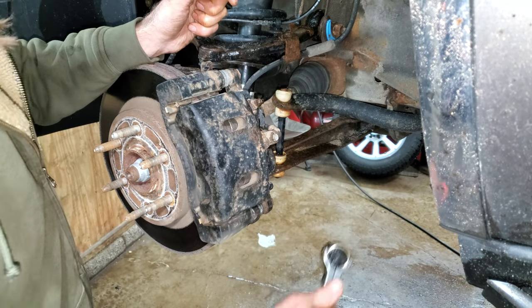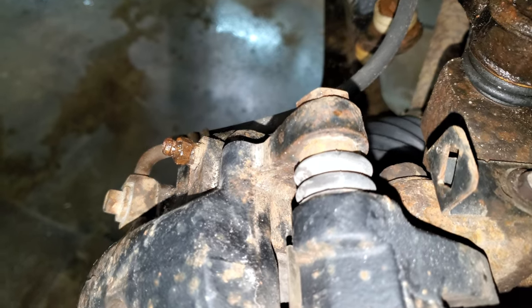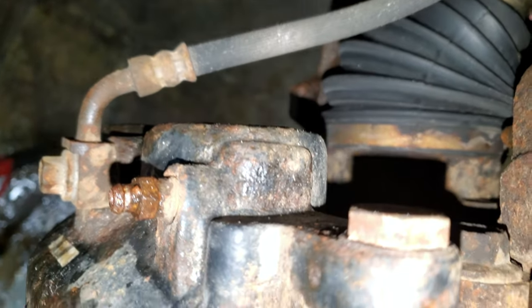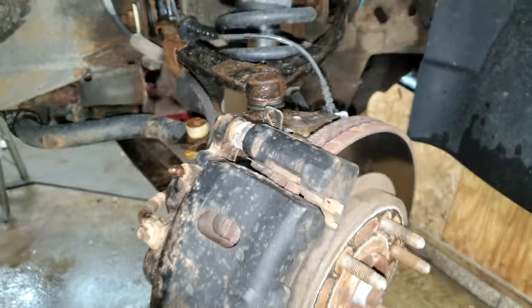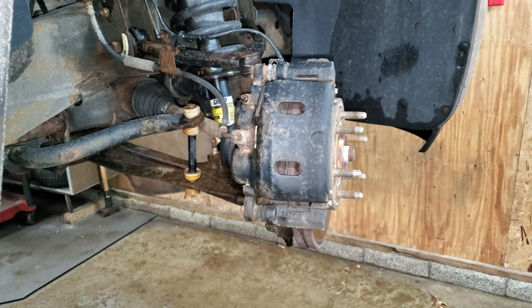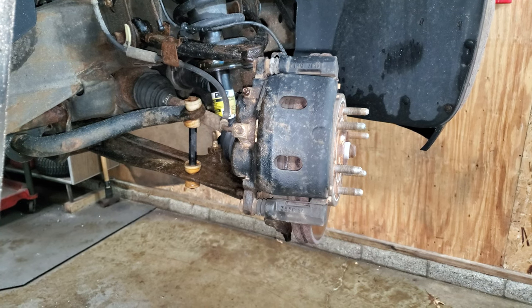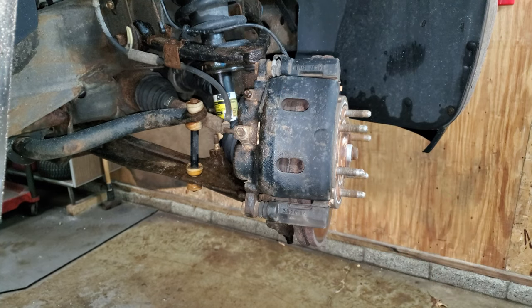There's fluid dribbling out so I'll tighten that back up. On the passenger side I put a socket on this crusty rusty bleeder and it really didn't feel right — feels like it's about ready to break. You have to use your own discretion with these. After you've done about a thousand of them you kind of know what they feel like when they're ready to break. So I'm going to try to save this bleeder without replacing the caliper.